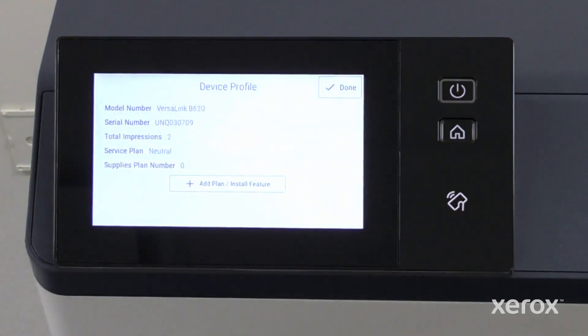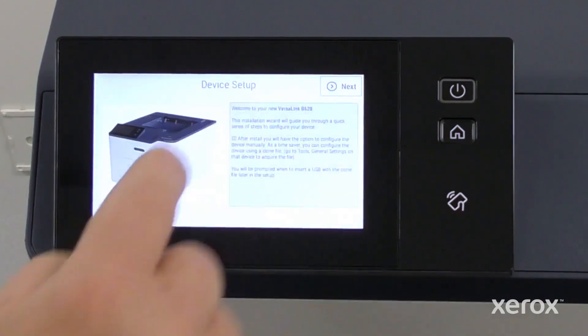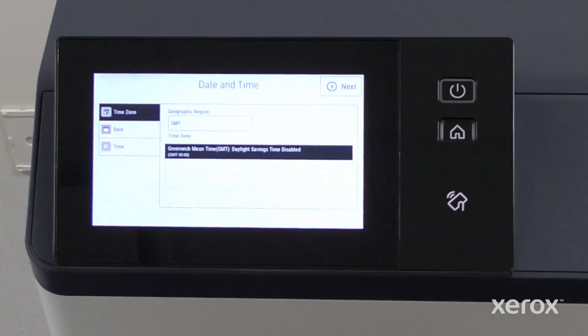The device information appears on the screen, touch Done. Then touch Next on the device setup pop-up to navigate to other settings.